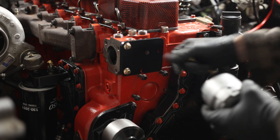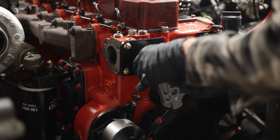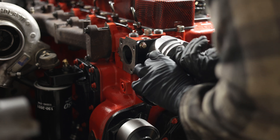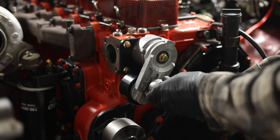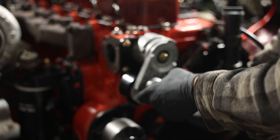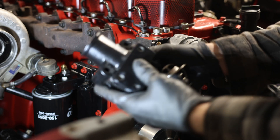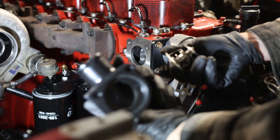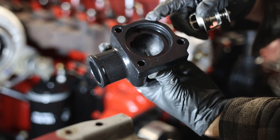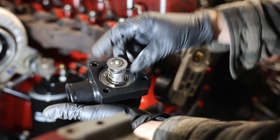We can now install the tensioner pulley. It's indexed — there's a little hole for the index pin on the pulley to fit into, and the back side is threaded so the bolt can go through. Now we have our tensioner mount installed, which allows for loosening the tensioner to let the belt slip on. Next, the water inlet goes on the block — but first we need to put in the lifting bracket in case we need to take the engine back out.